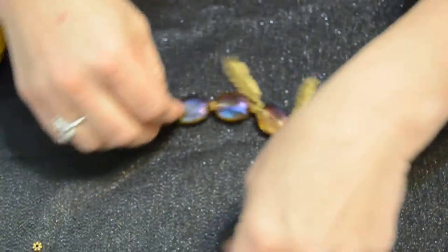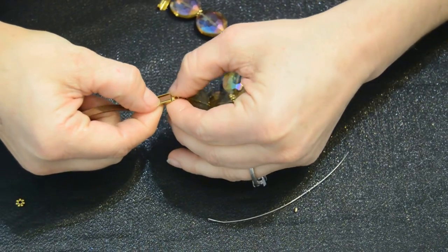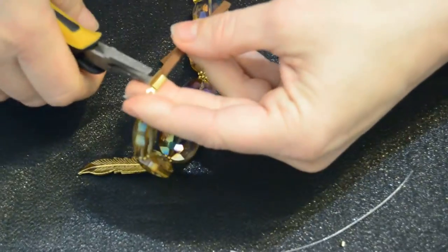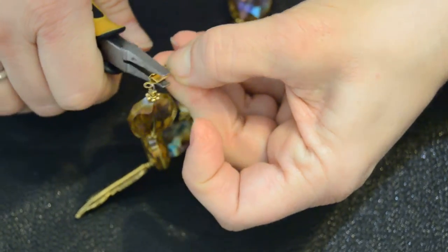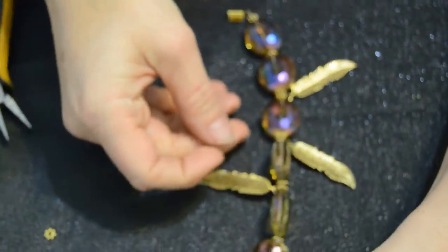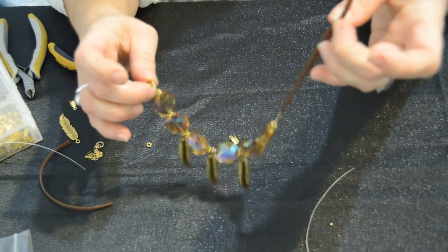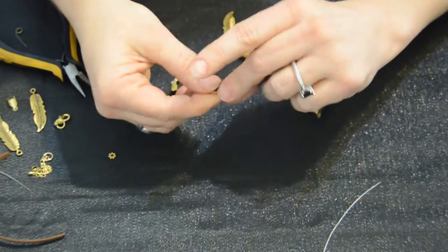Now let's add our suede cord — this is so easy, you'll wonder why you haven't been doing it for years. Take the open little part of the ribbon clamp, put your cord in there, get your flat nose pliers, and clamp down one side. Then bring the other side over and clamp that down. Before you do the other end on the same piece, you may want to hold it up and see how long it is, because once that ribbon clamp is on, you're not getting it off. Cut it to the length you like. All of these have been cut so that the necklace is 20 inches.